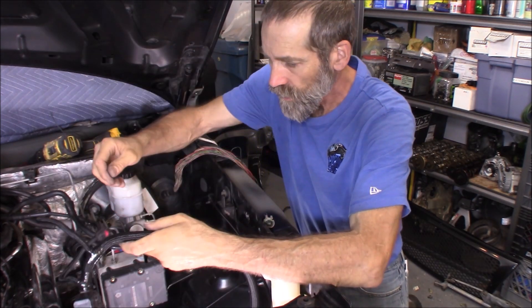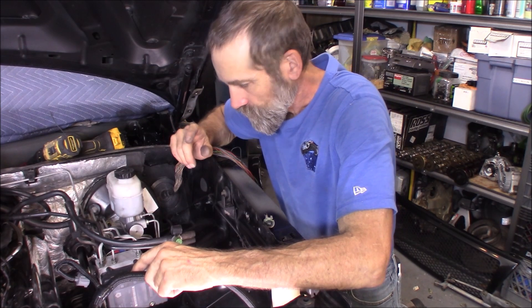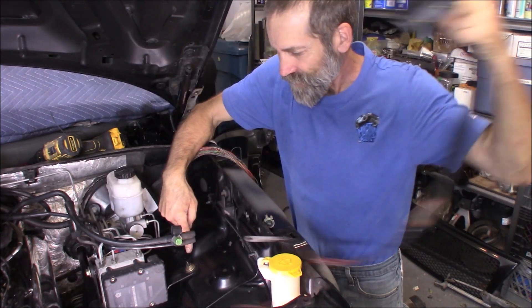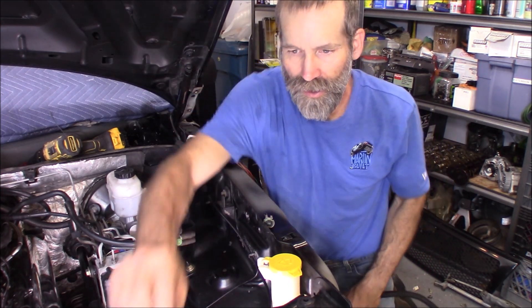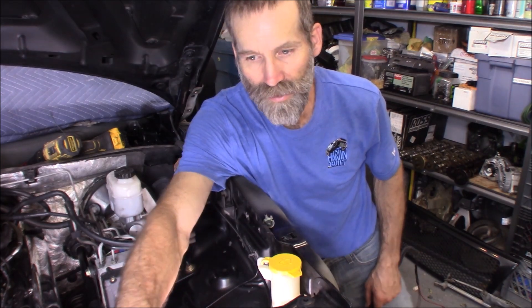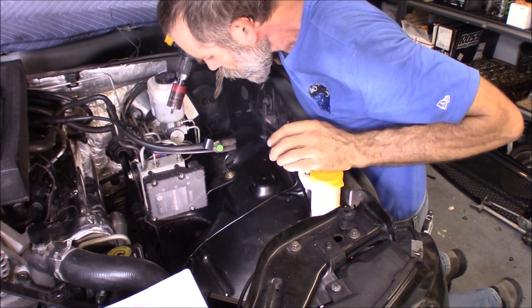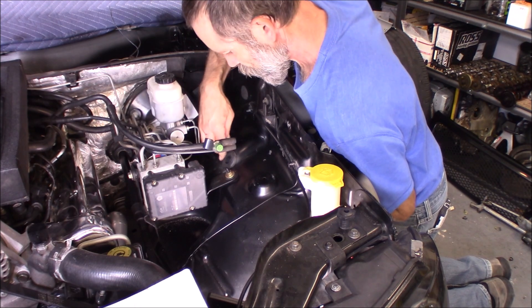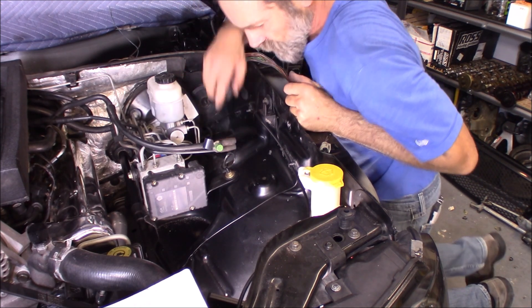We're going to see at least this much of the harness — there's really nothing I can do about that unless I was willing to move the entire ABS unit and hide it somewhere. There's this bump right here in the fender. I'm going to drill a hole through it and use this grommet to pass the harness through. Before I put that in, I'm going to get some paint on that hole so there's no chance of rust.